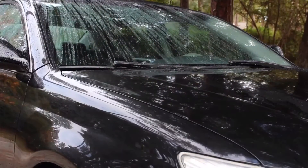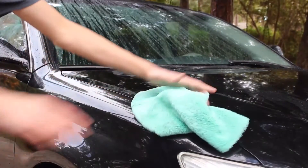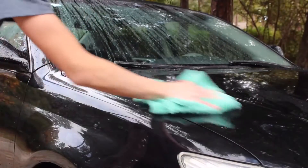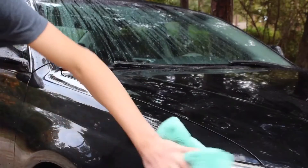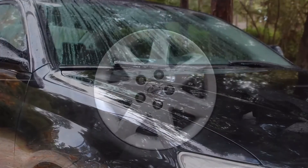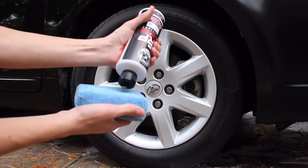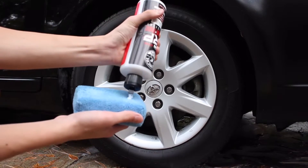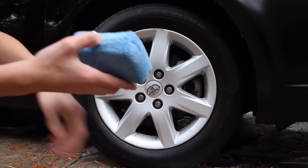Then use your second towel to get the rest of the water off. Once you finish drying the car, you're gonna go ahead and put some tire shine on the tires. Put some onto the applicator and then go ahead and rub it into the tires.